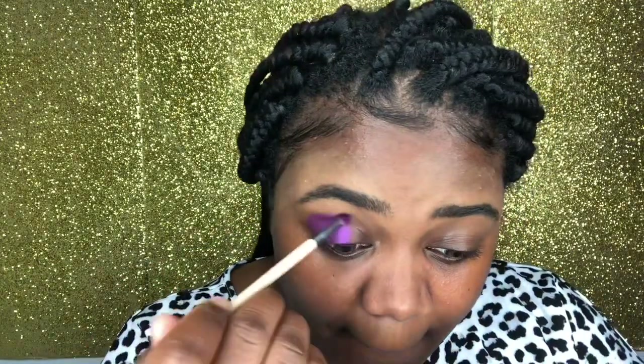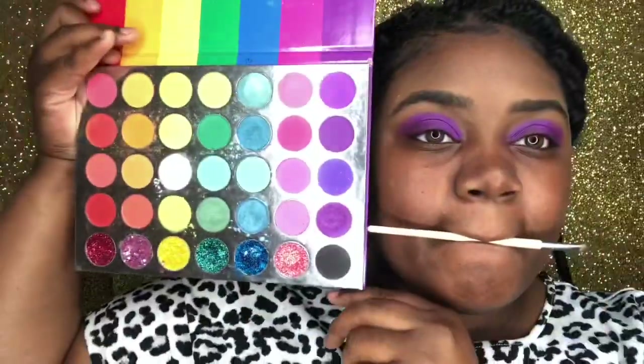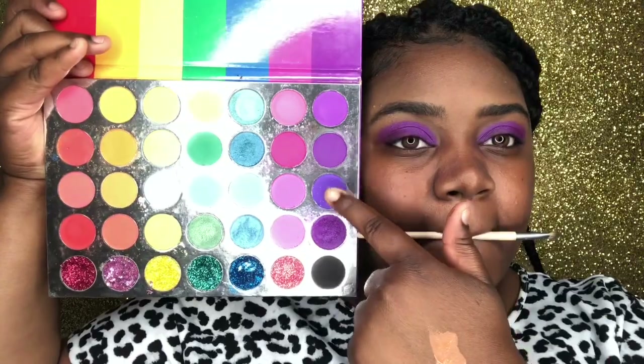We're going to go ahead and do the other eyelid off camera, and when I come back we're going to transition into our next color. For our next color, we are using that dark purple. We're just going to pack that into our crease and we'll come back and blend that out later.